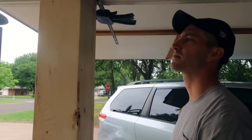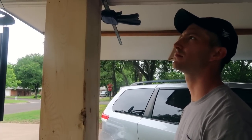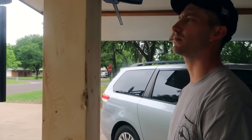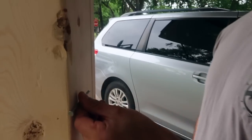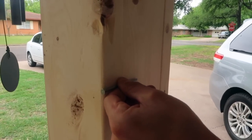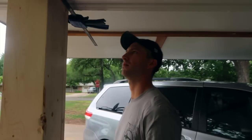He went and bought a huge clamp to help hold it in — that would have been great to have originally instead of me putting pressure. He bought three-inch nails; you probably could have gone with two and three-fourths, but he just wanted to be safe. We're doing this to make sure it's really secure.